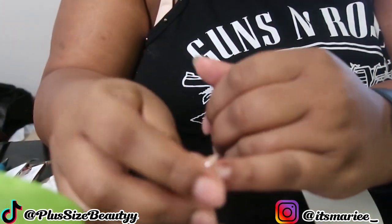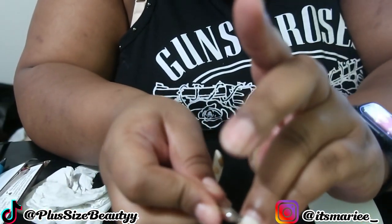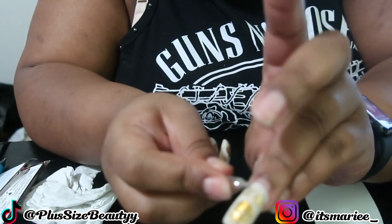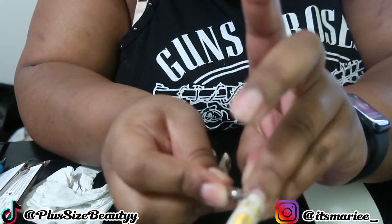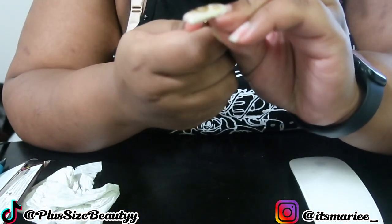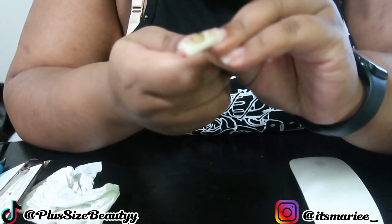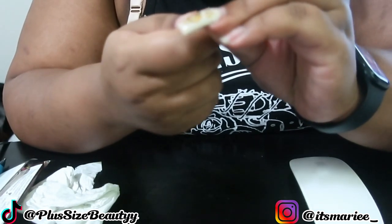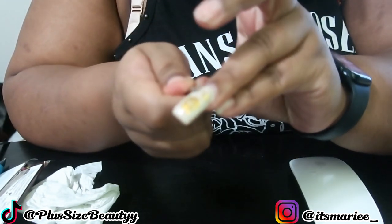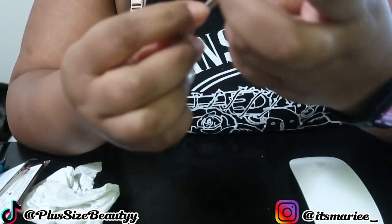I kept soaking and taking my nails off — soaking and taking my nails off — and I was finally able to get all my nails off. So this wraps up this video. I hope you guys are able to see that you can take your nails off at home and you do not have to pay a lot of money to get them taken off. Don't forget to wear your curves of pride and stay true to you, because that's the best you. Until next time. Peace.